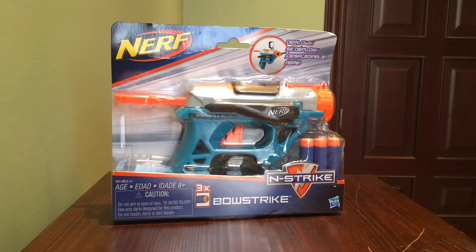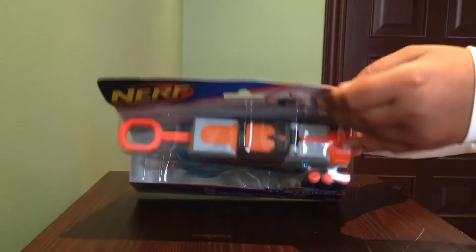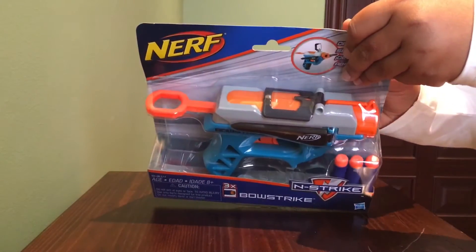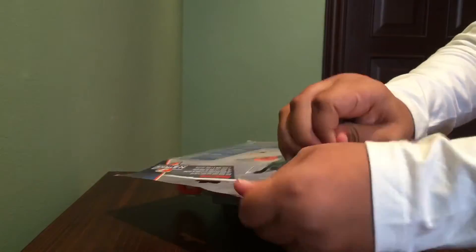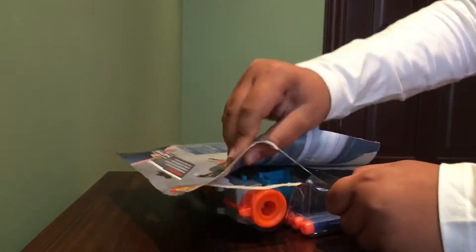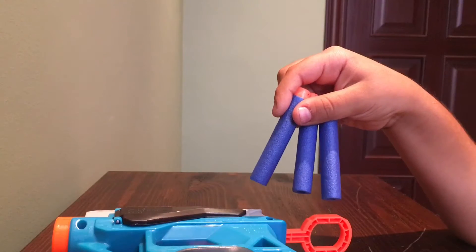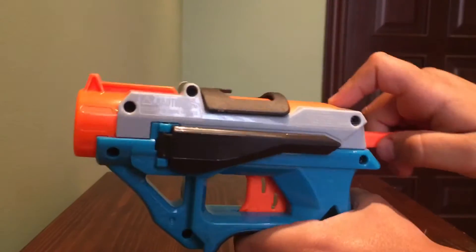Hey guys, today we are gonna unbox the Nerf Bullet Strike. Let's open it and see what is inside. We got three bullets and one gun. This is what it looks like when you open it.